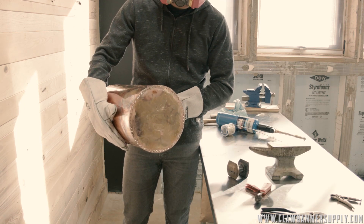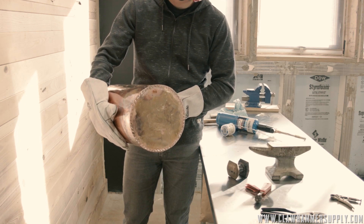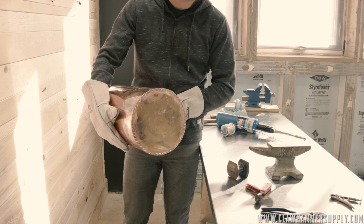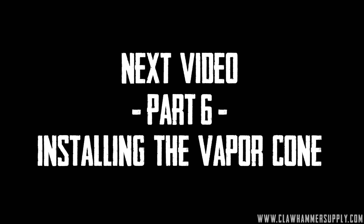This one turned out pretty clean. Just inspect it and make sure you've got visible solder all the way around the bottom. And you're done. Next video, part six: installing the vapor cone — you won't want to miss it.